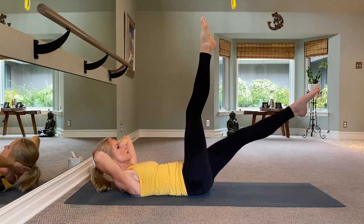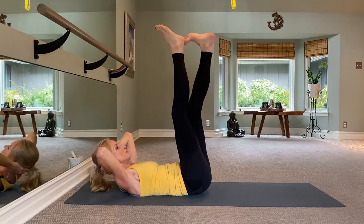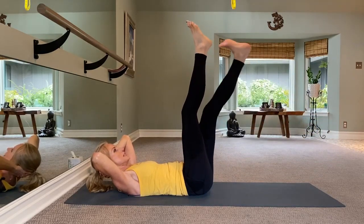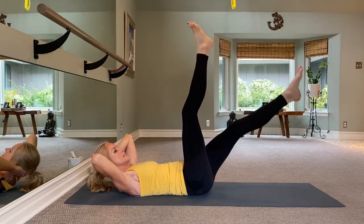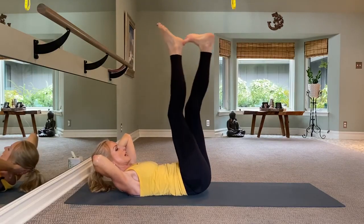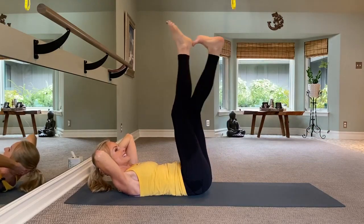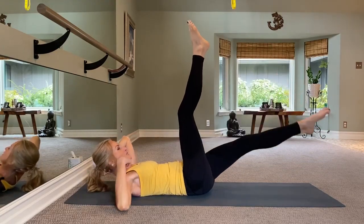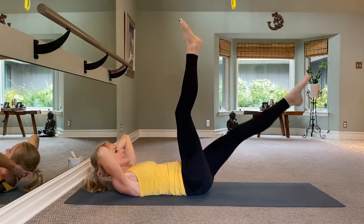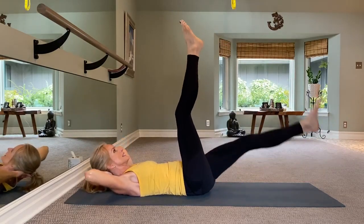We're going to reach up and crawl, crawl, crawl — reach it up for eight, seven, six, five, four, three, two, one. Hands come back behind that head, take this leg up slowly, touch this heel, do a reverse crunch, then bring it down slowly. So it's up two, three; tap four; crunch five; down six, seven, eight. Up two, three; tap four; reverse crunch five; down six, seven, eight. Your head is not touching the floor and the back of the shoulders are still off the floor. Last one slow — four, reverse crunch five, down six, seven, eight.